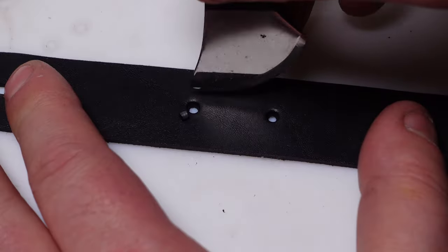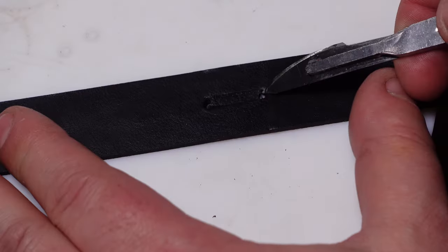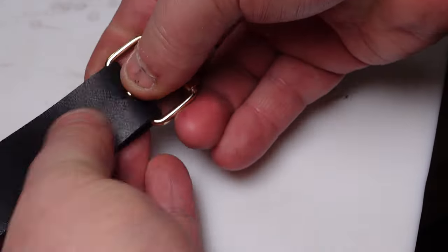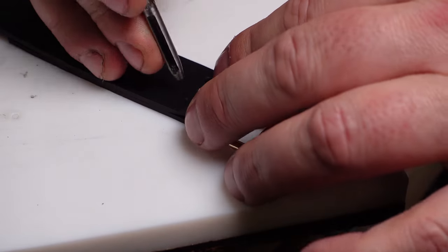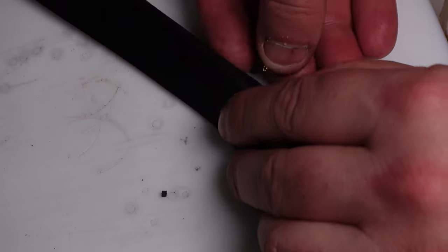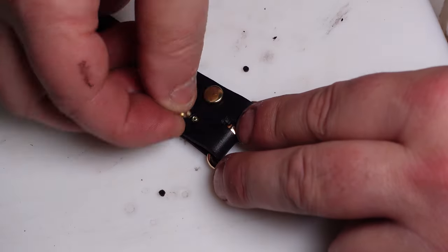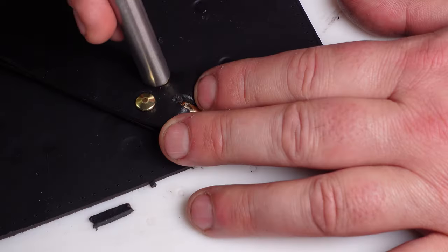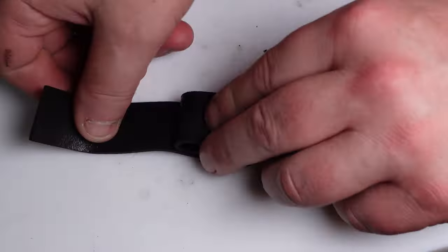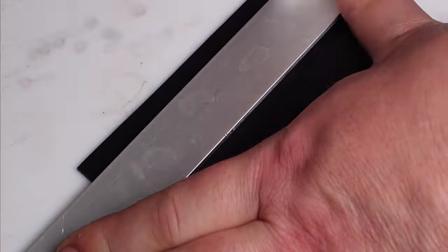Here I'm cutting the slit for the hardware. I probably should use an oval-shaped punch, but I don't have one — didn't come out as clean as I would have liked, but it'll do. I'm going to attach the buckle using some rivets. Here's a tip for any new leatherworkers out there: don't buy rivets from Amazon — they're complete garbage. Go out of your way to find good rivets from a professional leatherworking store. There is nothing more frustrating than working with shitty rivets. They will make your life hell and destroy your projects.